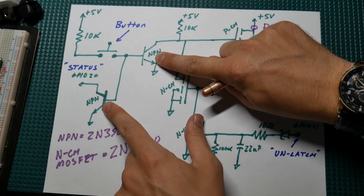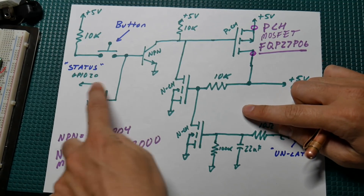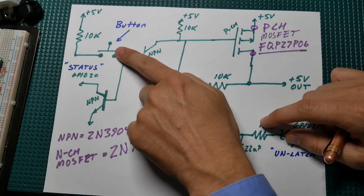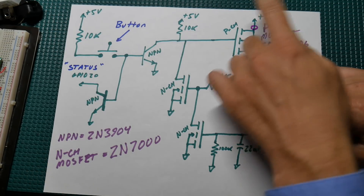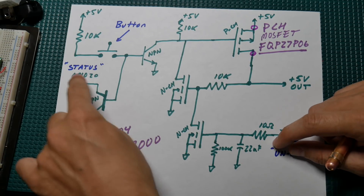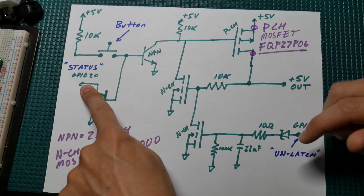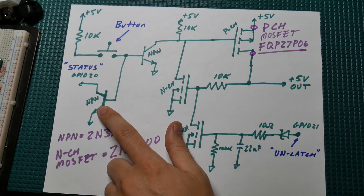When you press this button it turns these two NPN transistors on, so it pulls their collectors down to ground. This first one is going back to the Raspberry Pi providing a status of what the button is doing — it's tied to GPIO 20 on the Raspberry Pi, and that's what we're monitoring in the Processing sketch. When we see this pin go low we know the button was pressed, otherwise it's pulled high by the internal pull-up of the Raspberry Pi GPIO input.